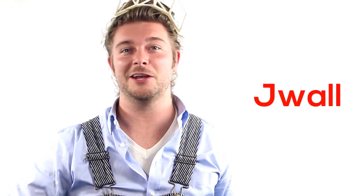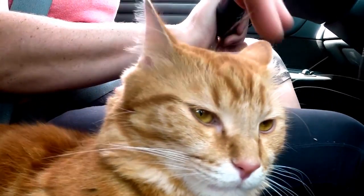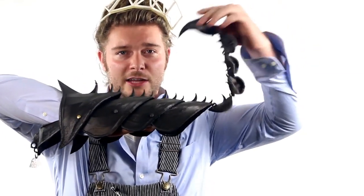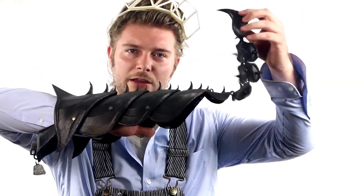Hello fellow 3D printers! I'm J-Walt and today's design was requested by my cool little cat Bobo. He asked me a while ago if I could make him some cat armor to protect him against the dangers of the world and double as his Halloween costume. So of course I said yes and we began the prototyping immediately.